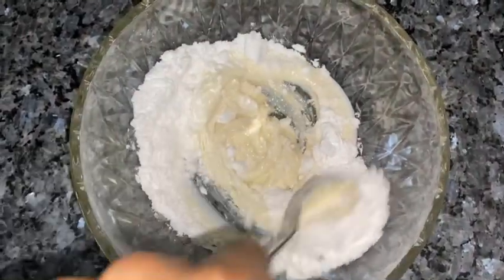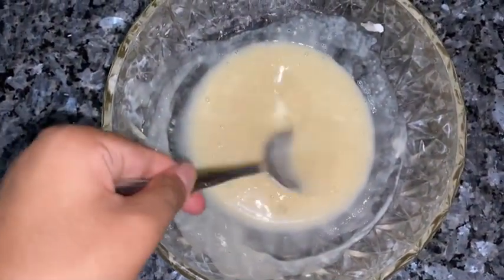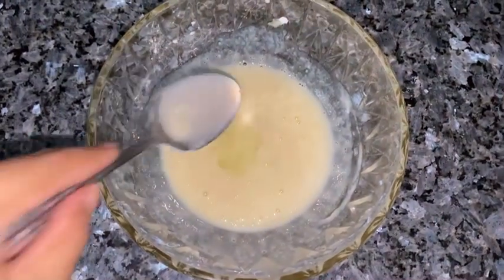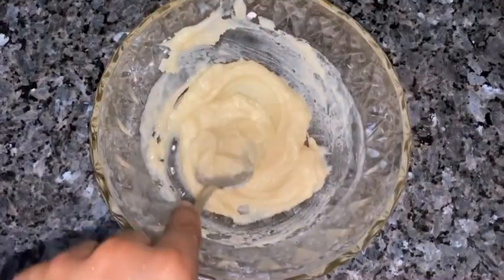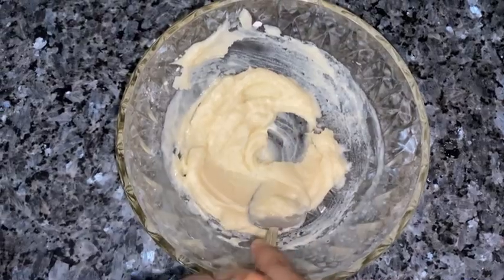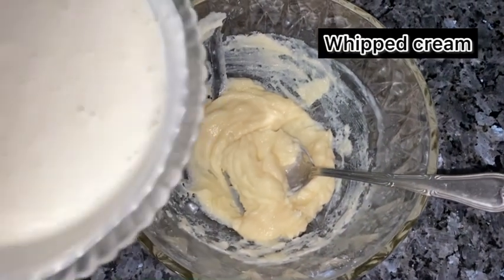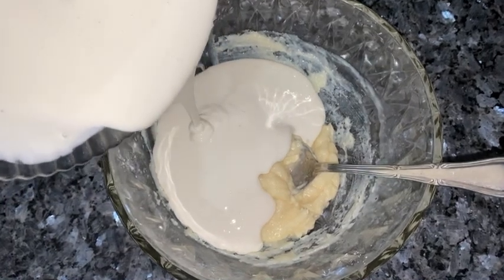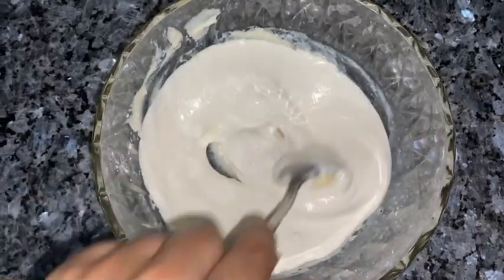Then we will add 1 teaspoon of lemon juice. After this, we will add the whipped cream which we kept in the fridge, and mix it well.